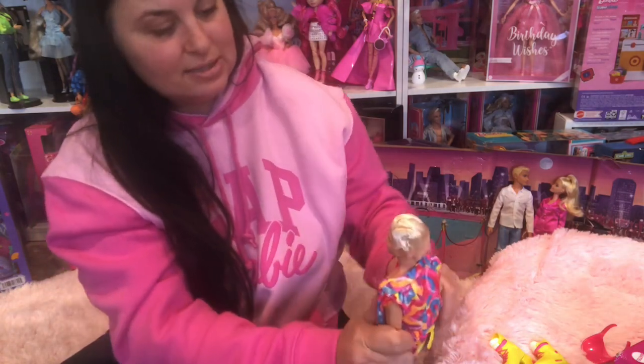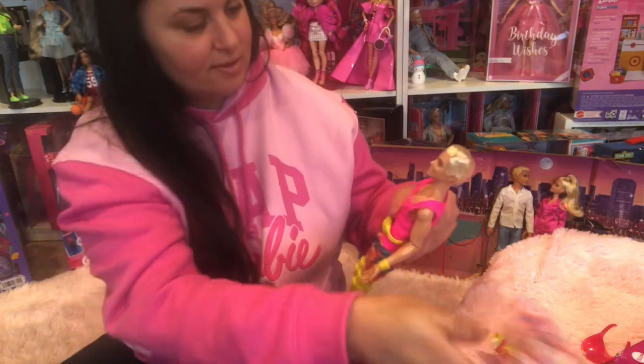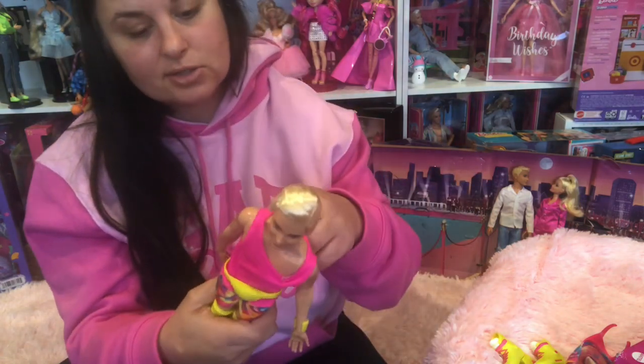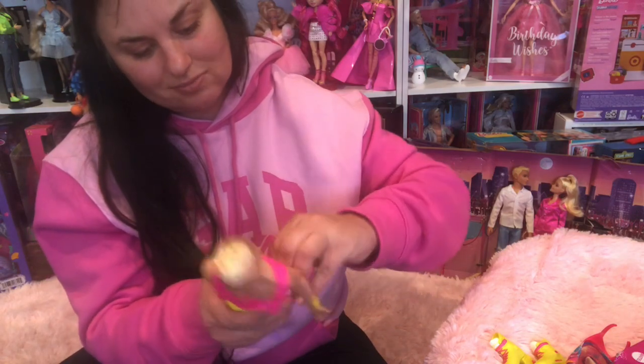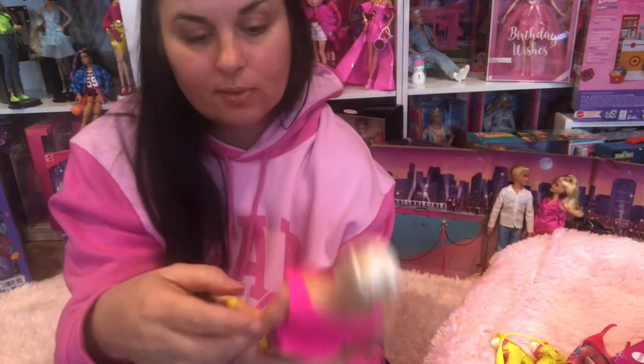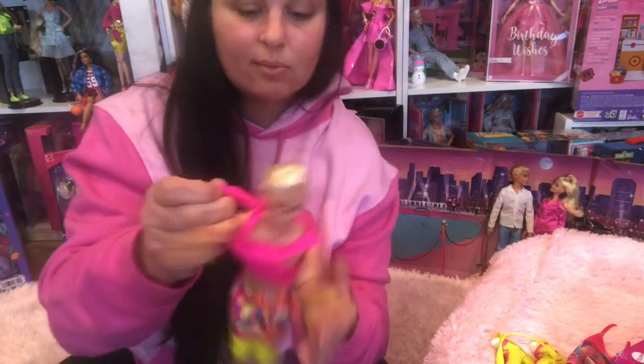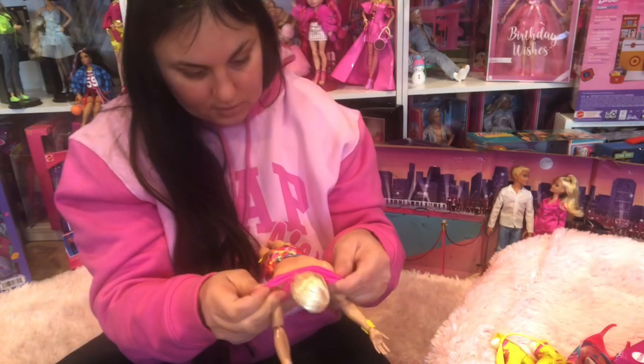I'm sure you've all seen him before. There's no Velcro on this shirt. I'm thinking this would probably fit a Kirby Barbie pretty good too. Let's take it off because it's got plastic wrapped all the way around it.